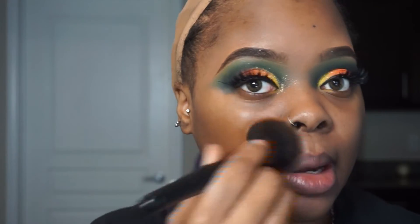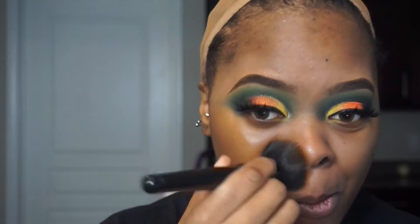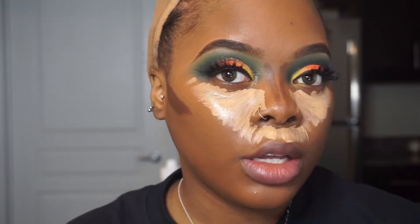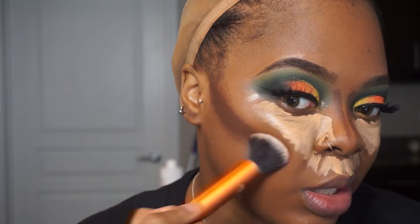When I tell you this is the best brush you will ever use in your entire existence on this planet — even my mom used it and was like 'oh my god.' I've never used a Rimmel product in my life, and this is my first time using it. For my contour I'm using a Black Opal Foundation Stick in Ebony.